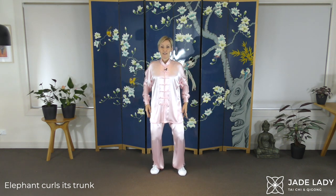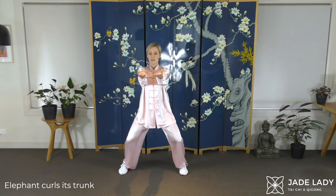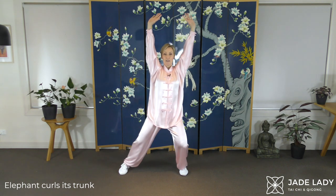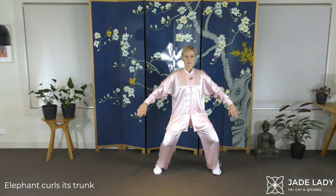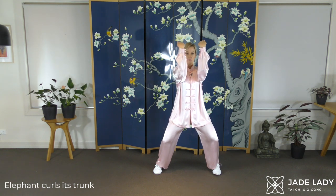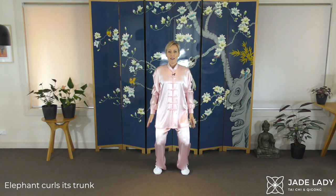And let's do that again — crossing the arms, horse riding stance, strong. We are elephants curling the trunk. Straighten your arms if you can. Other side. Shifting weight back to one foot apart, easing up.